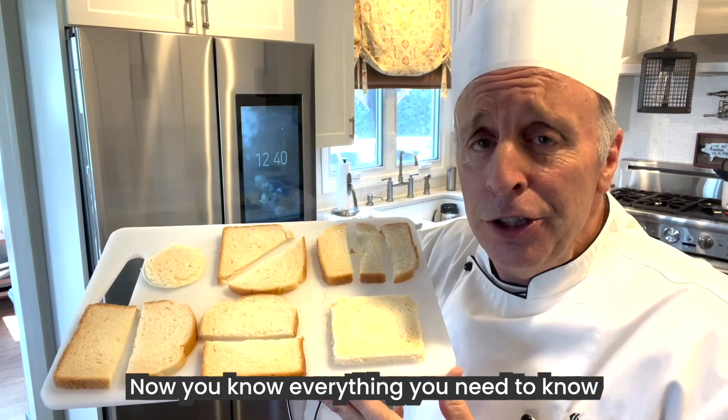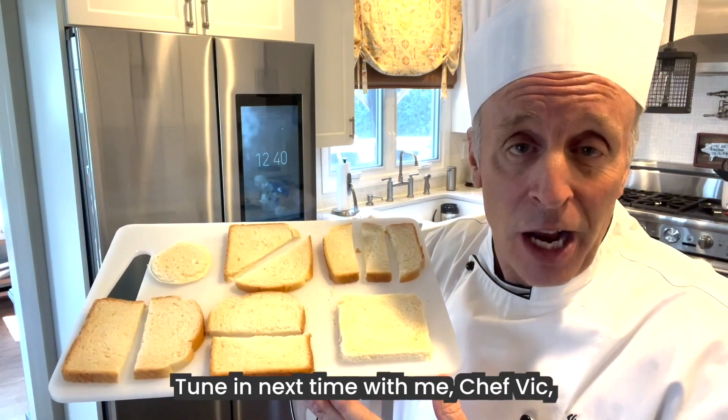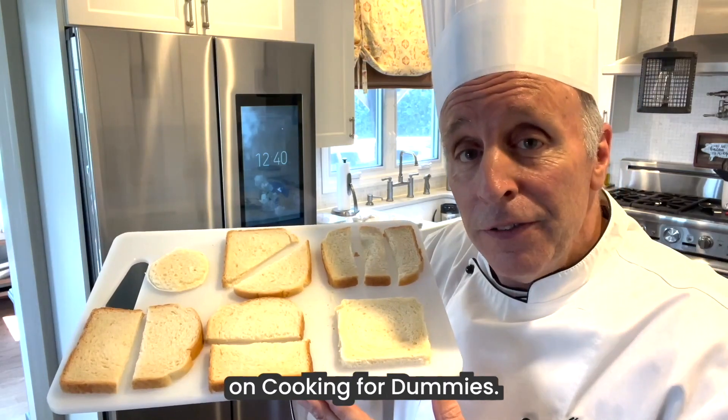Now you know everything you need to know about how to cut sliced bread in different ways. Tune in next time with me, Chef Vic, on Cooking for Dummies.